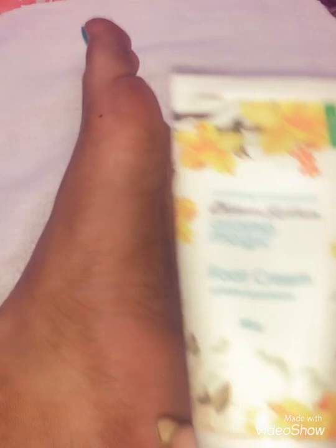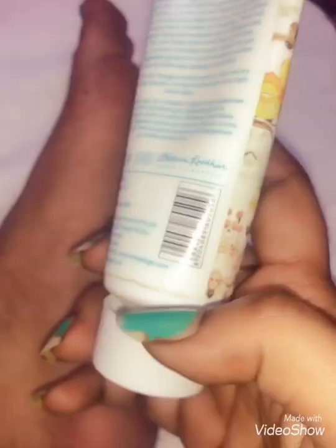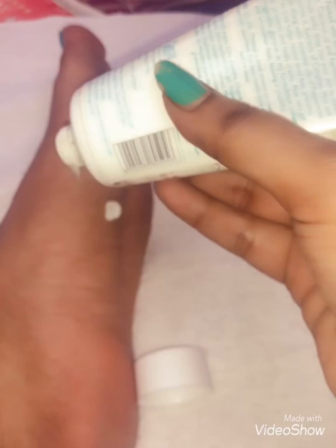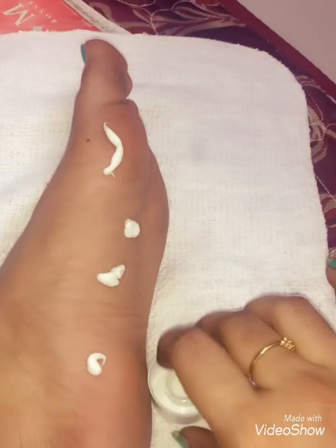For 10 days we are using this Aroma Magic foot cream — we can use it regularly on alternative days. The cream is white in color, so you can apply it directly. Now I am using my hands to apply it and massaging with two hands. Using one hand for the camera, I massage the product into the skin so it gets absorbed.